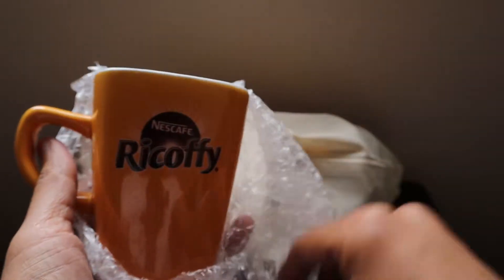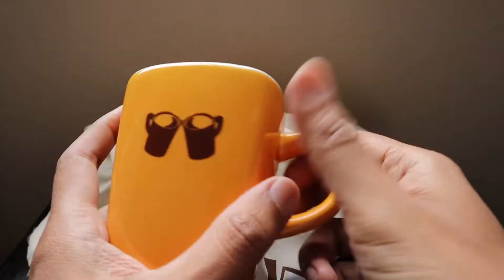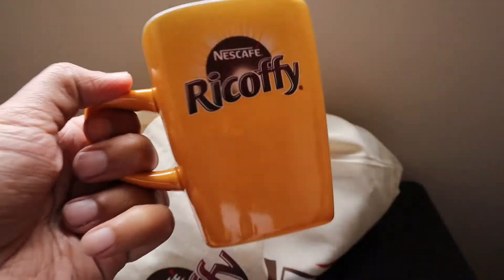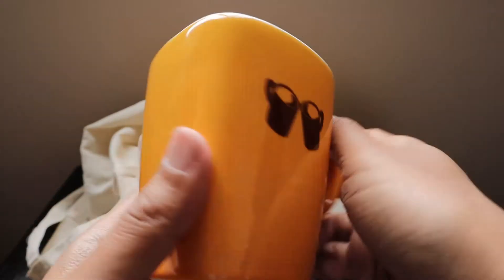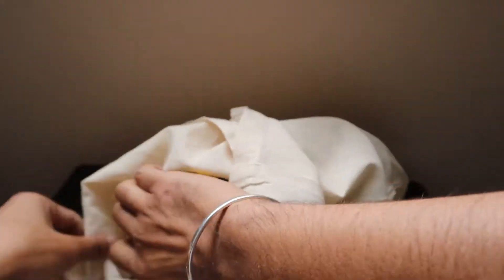We have also received a beautiful mug in a yellow-orangish color, and I really like it because I love the yellow color. This is going to be my morning cup — whether for tea or for making Nescafe coffee. It's a really nice cup.